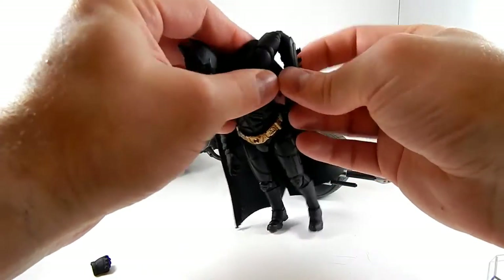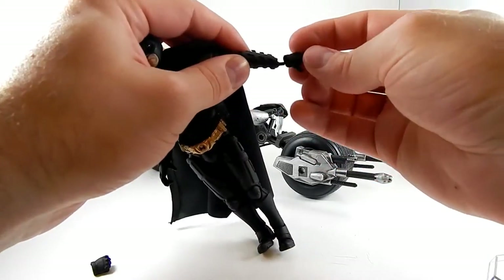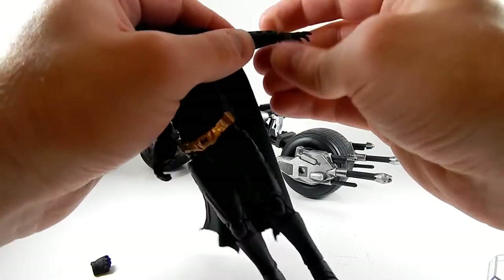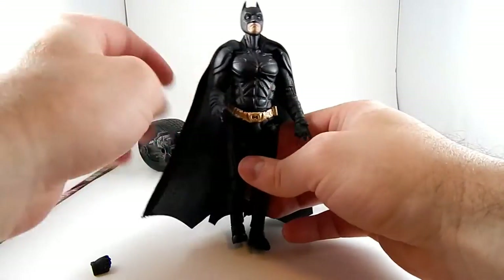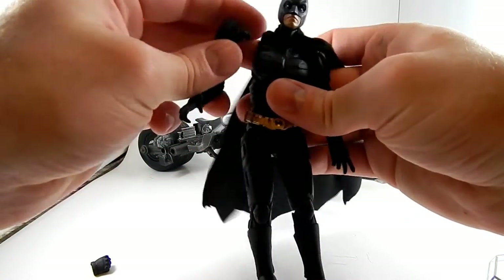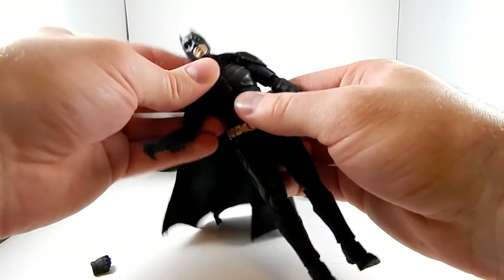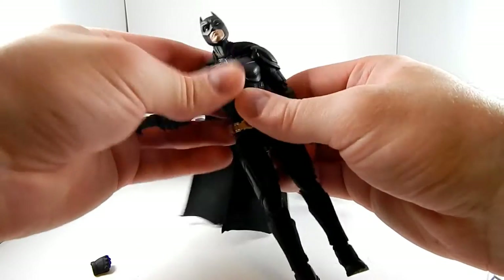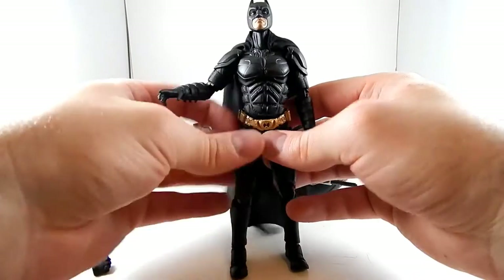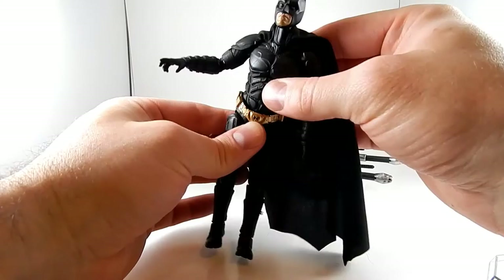It's got double elbows and a good wrist with lots of range of motion. The hands just peg on, which hasn't been an issue yet because they're snug enough. But both arms just pop right off — so loose it's pathetic. He's got an upper torso joint and a lower waist joint. Some of these joints leave really big gaps that aren't pretty.